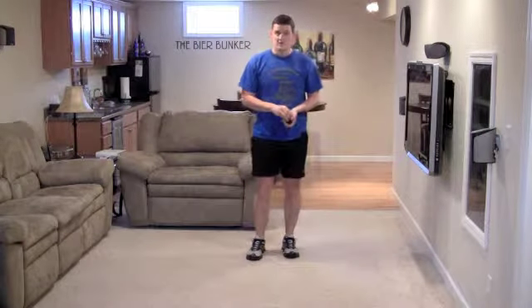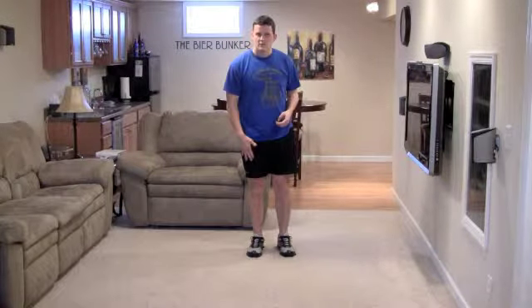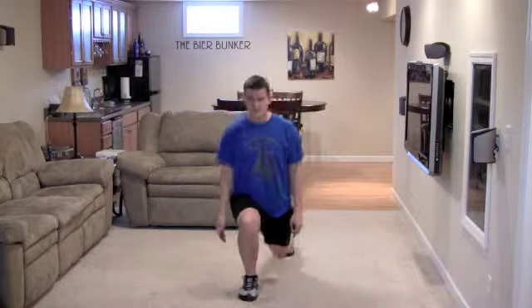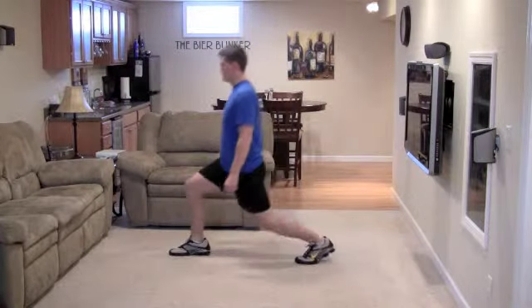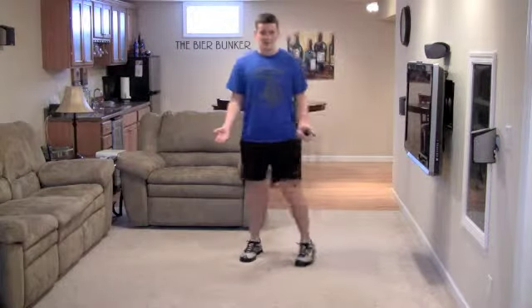The next move is a lunge. We're going to do one leg at a time — I'm going to do the right leg first. Step forward to a distance that's comfortable to get a nice stretch, and again keep my knee over my toes. Step forward, let the knee come down, thighs parallel, and push back with that same leg. From the side: head up, push back from that leg. That's the lunge.